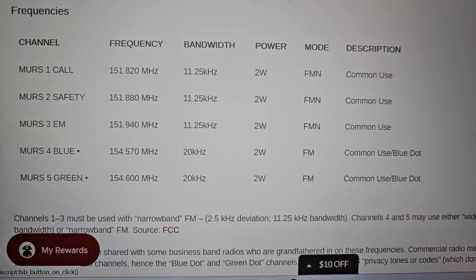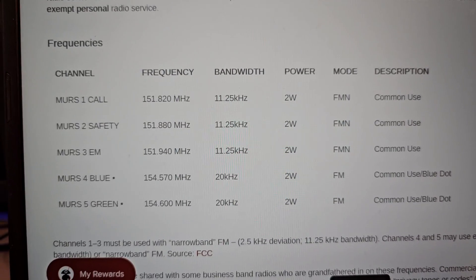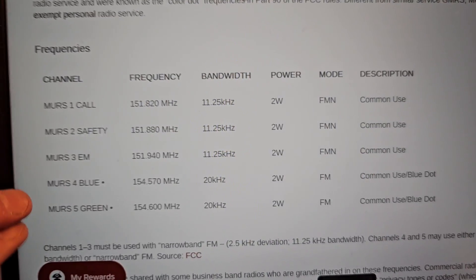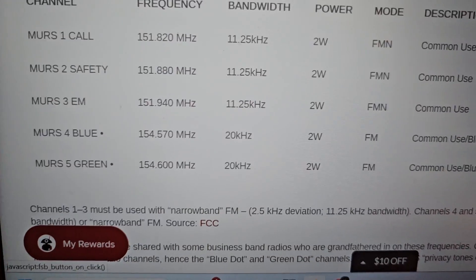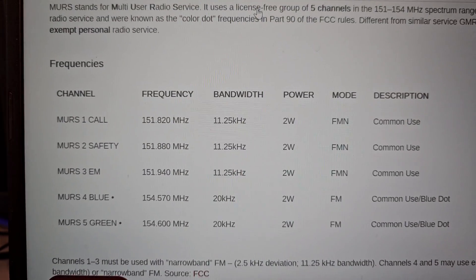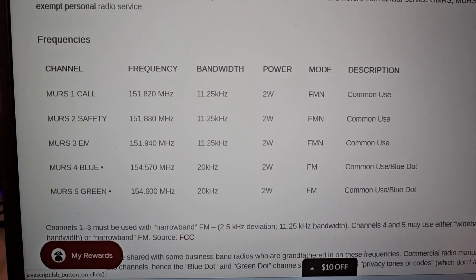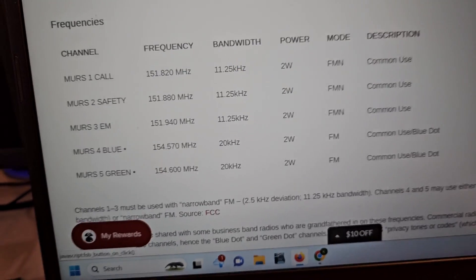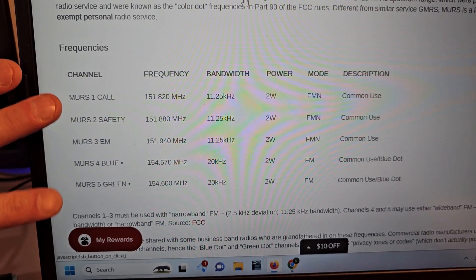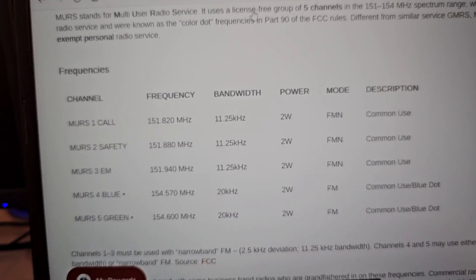There are five MURS channels, which again you might say isn't a lot — but in an emergency you'll be able to communicate better because no one uses MURS. Walmart is essentially the largest user of MURS and they use the old business band blue and green dot radios. If you listen to channels 4 and 5 at Walmart you'll probably hear store communications, but probably not outside the parking lot, because MURS is not a penetrating frequency. You are allowed to use tones on MURS just like on GMRS, so you can use privacy channels to make this more manageable in an emergency.